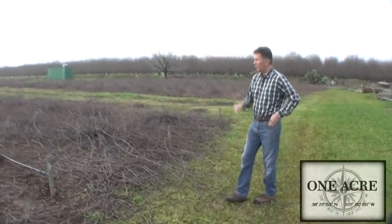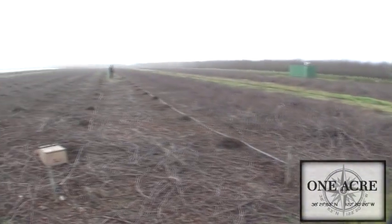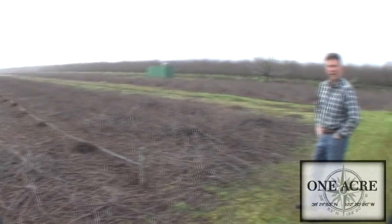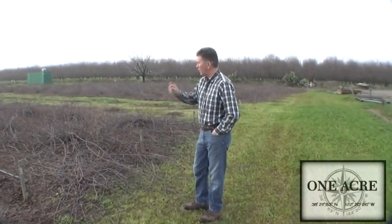We'll also talk to a friend of mine — you can see him down the row there just a little bit — Frank Lopez. He's an industry leader in grafting and in nurseries, and we'll see where the rootstock is actually grown and then we'll see how all that comes together. So let's walk down and have a talk with Frank.